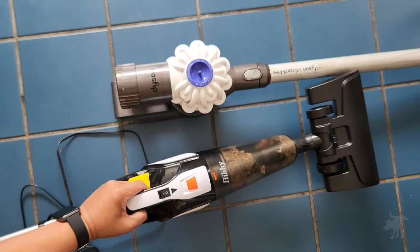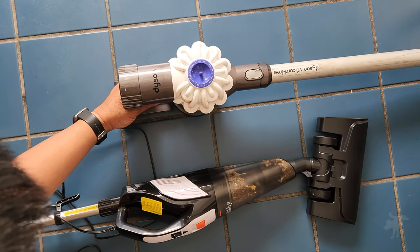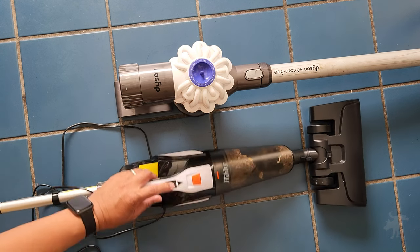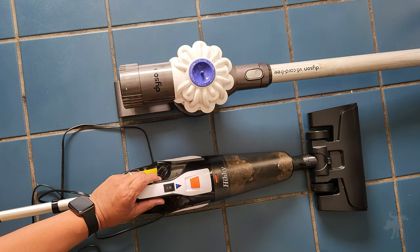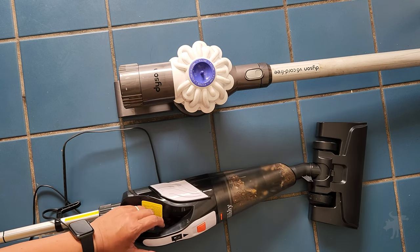Let's compare the relative loudness of these two stick vacuums, starting with the Dyson. Dyson's stick vacs are notoriously loud. Now the Hi-Hi — while far from quiet, it is noticeably quieter than the Dyson.